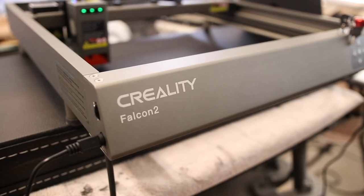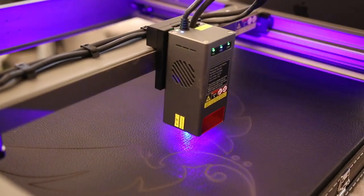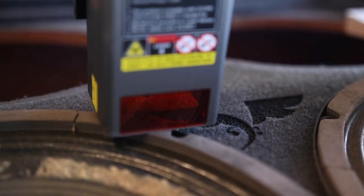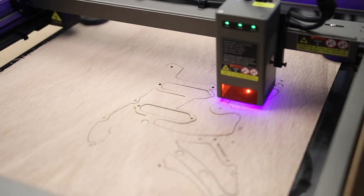This video is sponsored by Creality. You'd think that with all the CNC laser content that I do, I would eventually get bored or run out of creative ideas of what to do with them, but apparently that is just not the case. I love playing with robot lasers and I just keep coming up with new ideas that I want to try, and I'm really excited about today's projects.